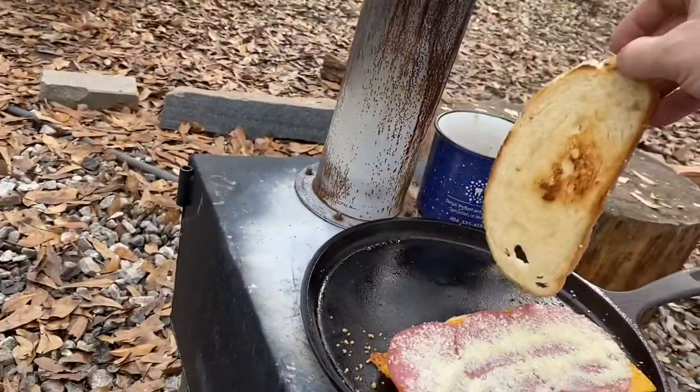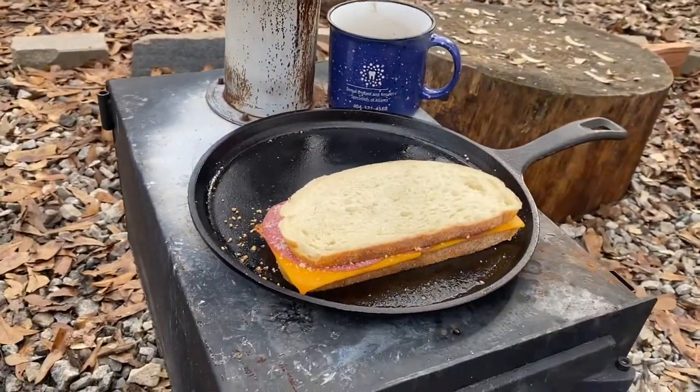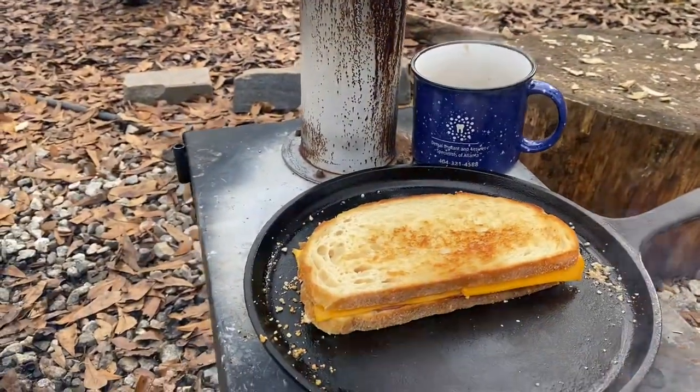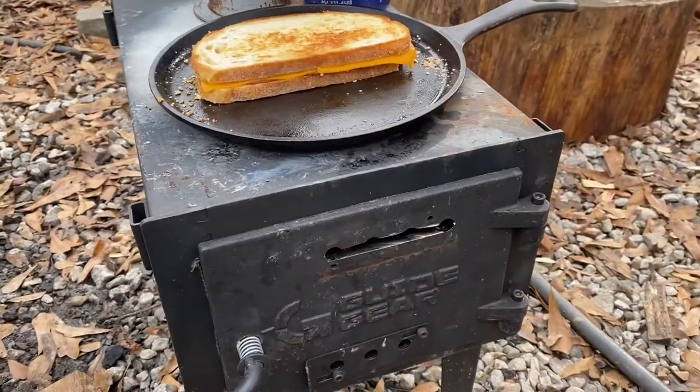That's perfect. So we're just going to put that right on there and then we're going to flip it. So we've got it flipped and having some issues with smoke puffing out there, so I'm going to just adjust that flue.